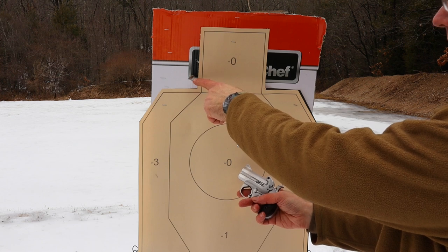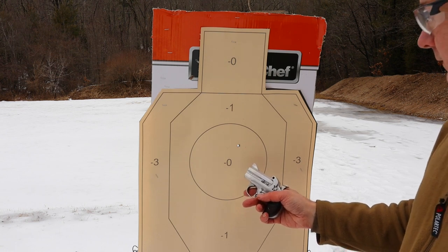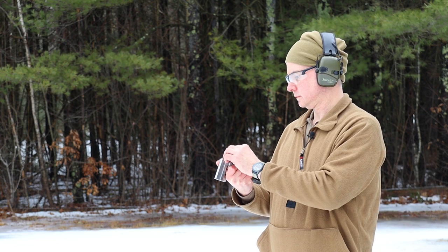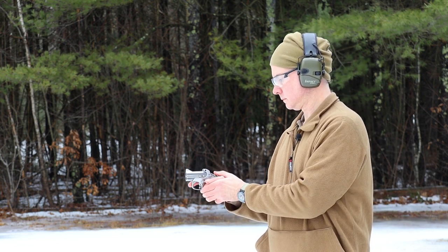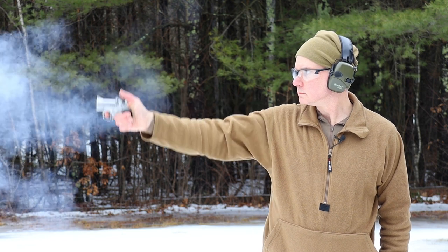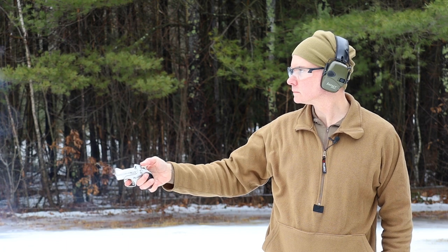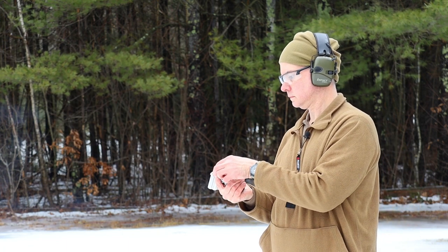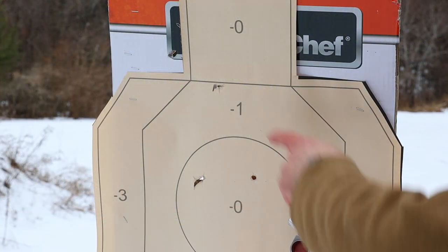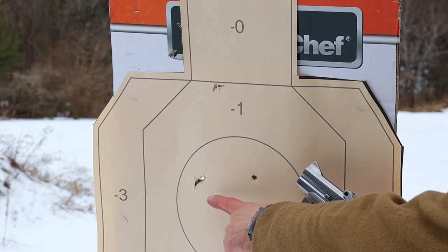So the first shot with the top barrel missed the card completely, and the second shot with the bottom barrel was a good hit. After loading up a couple more and trying again, one of them hit up here a little high, and the other one hit down here. So the top barrel seems to be hitting a little bit high, and the bottom barrel seems to be more on.